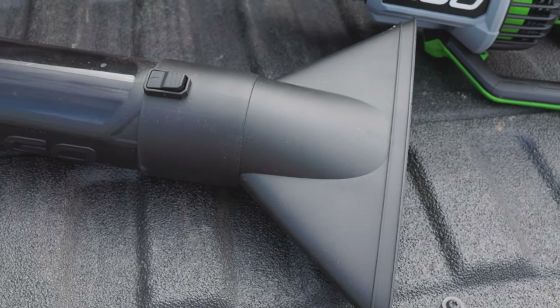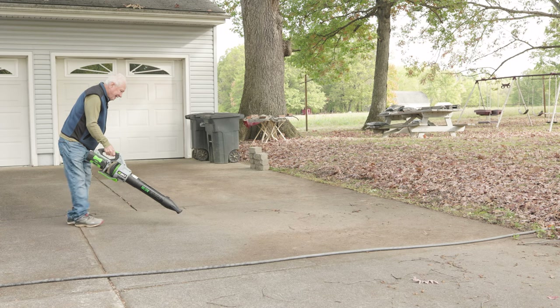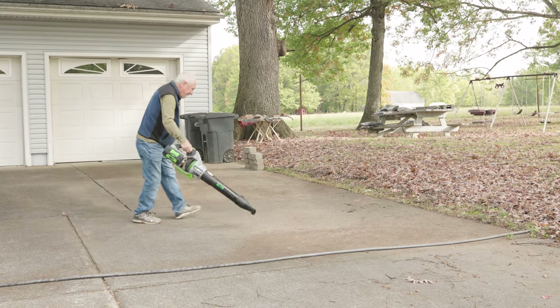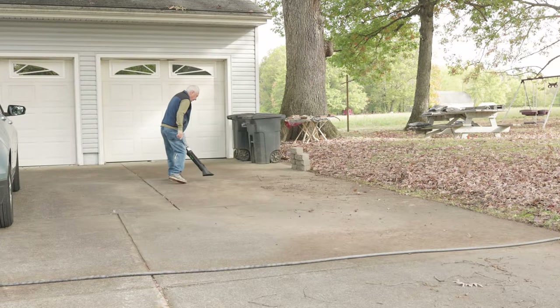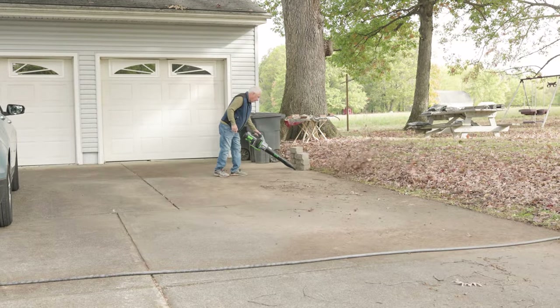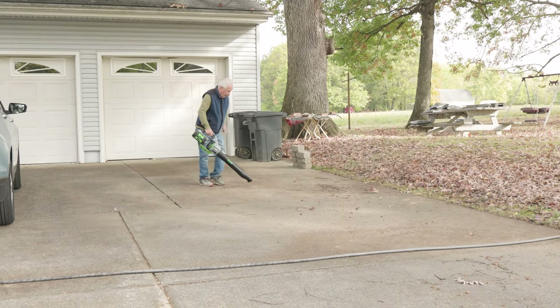Let me show you that — this is the one we're going to use right there. Again, my father-in-law, 82 years old, was able to handle this no issues at all. With that nozzle you can clean that entire driveway up, no issues at all. He really does have a large driveway, so if you have a large driveway, this thing cleans it off. I'm telling you, it's fantastic.